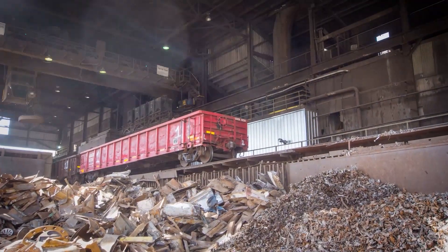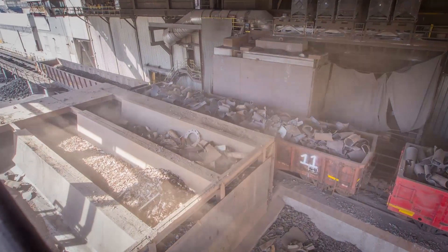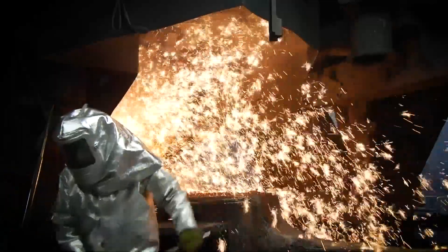The iron in our poles comes directly from recycled metal. The recycled metal is sorted and lifted into a furnace called a cupola. The cupola is a large steel cylinder that melts the metal into molten iron.